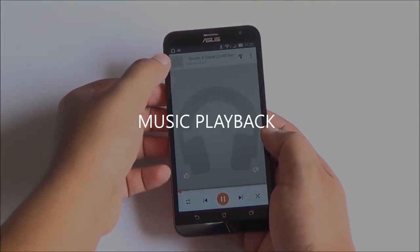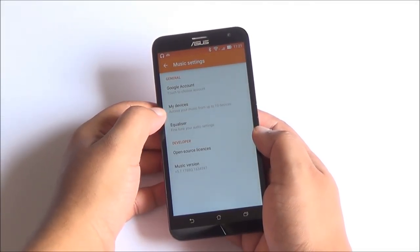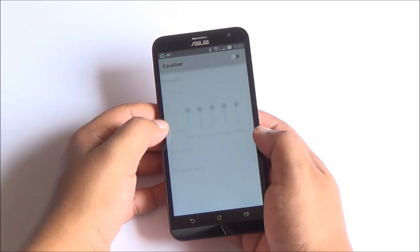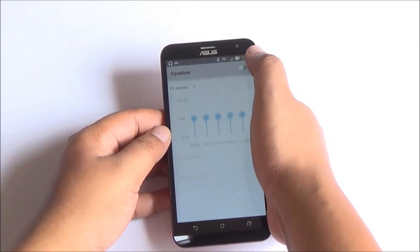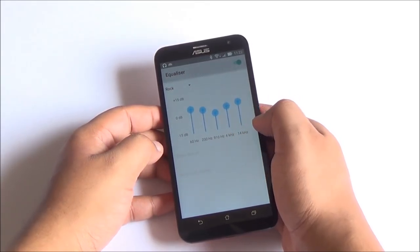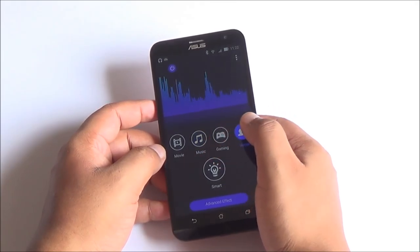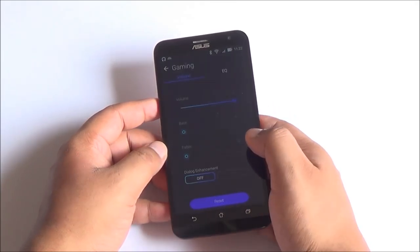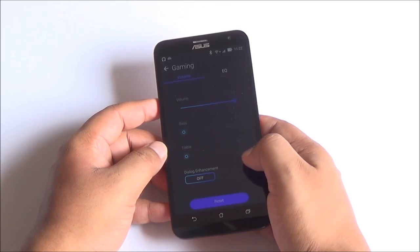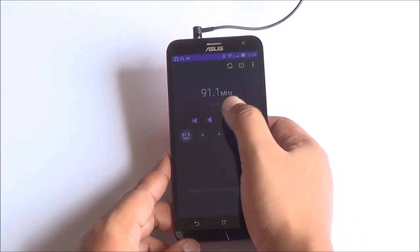The speakerphone is really not that loud and gets muffled quickly. You do have an equalizer built in which helps a bit, but there's also an audio effects panel. Setting it to gaming mode increases the volume to quite an extent — it actually becomes audible, whether it's ringtones, music playback, FM radio, or video playback.